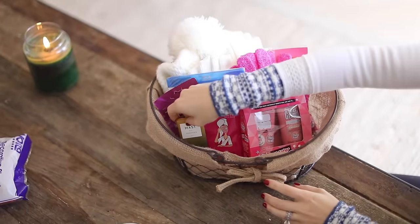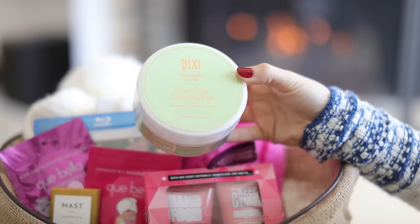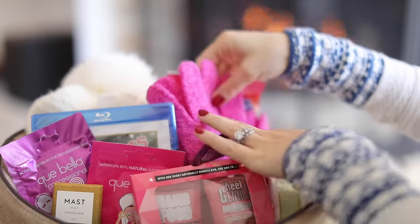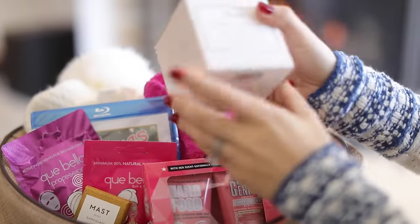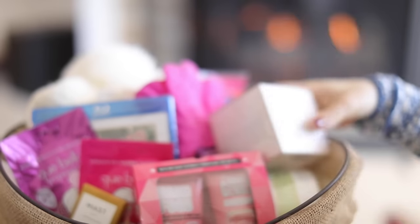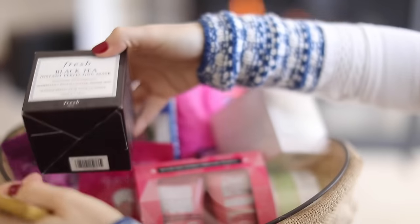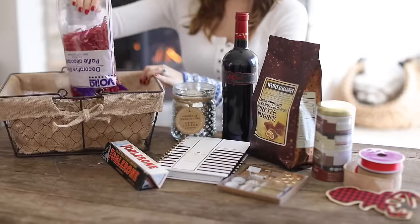I put a chocolate in there, some cleansing balm, and a few products from Fresh — a few masks and different things like that. I really like this basket because you can do this during the holidays, but also for birthdays or as gift baskets generally. You can go as crazy as you want with it. You can wrap these in saran wrap and add a bow, or just put them under the tree as is.